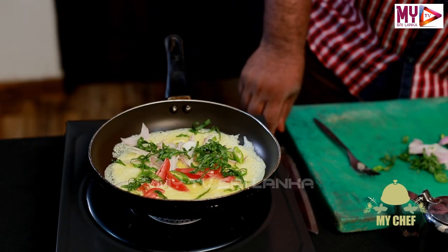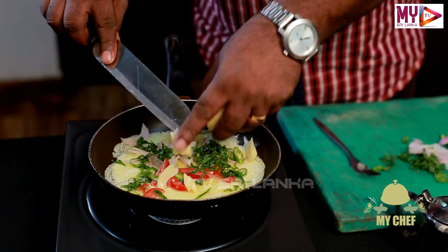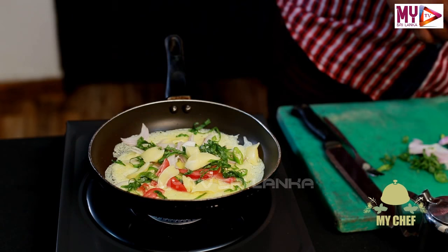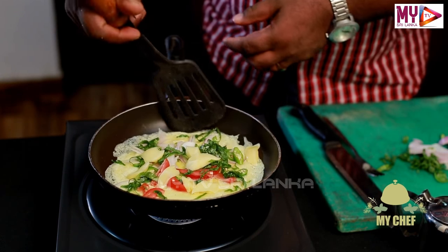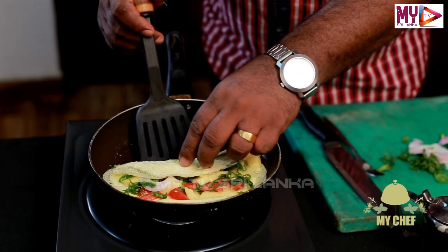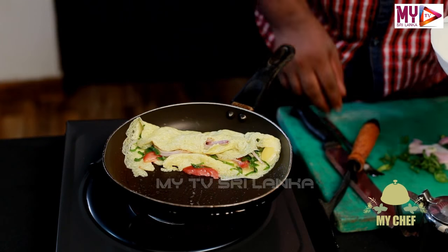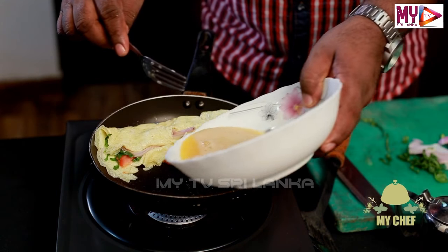We are going to make the cheese. Then it will be added. Then we put the recipe and it will be added. Cut it. Here you can see.